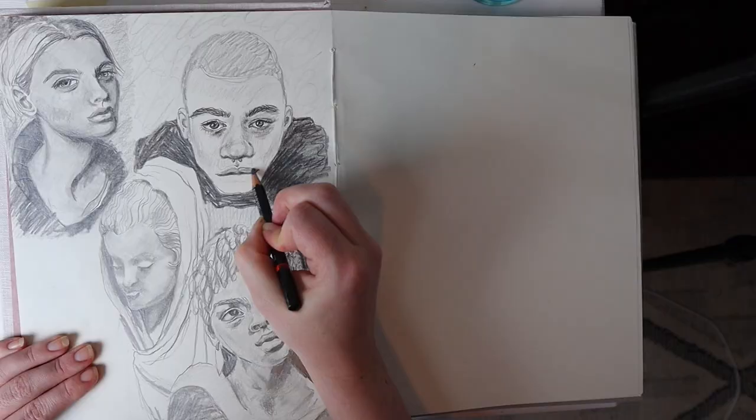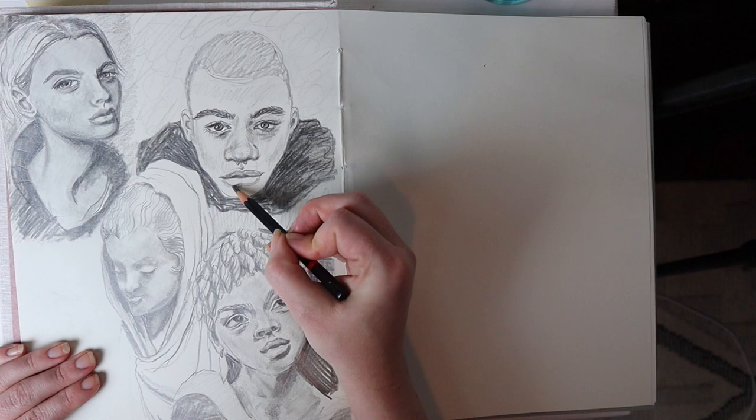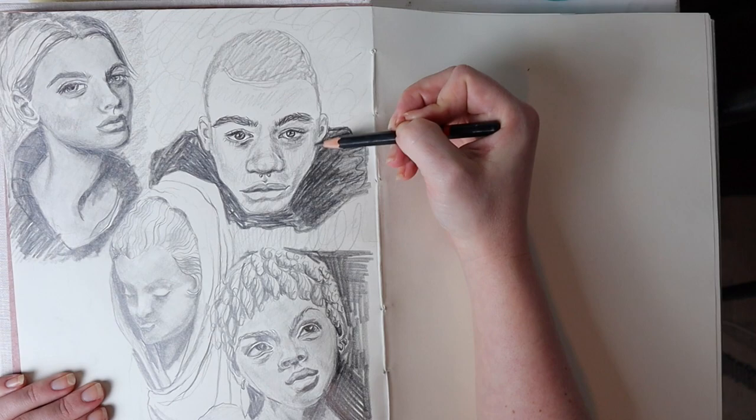Number eight is to start an art challenge. There are so many challenges out there — I recently started doing the 100 heads challenge, which is definitely taking me longer than 10 days. You could also do many different versions of Inktober, or pick any subject matter and do a hundred of them: a hundred hands, a hundred eyes, a hundred landscapes — whatever you choose. An art challenge is a really great way to improve your skills and get better at drawing a particular subject you're intending to focus on.